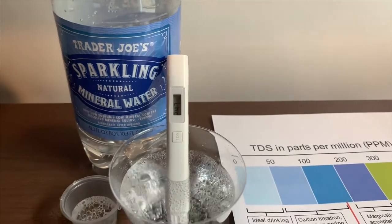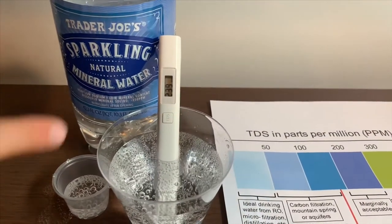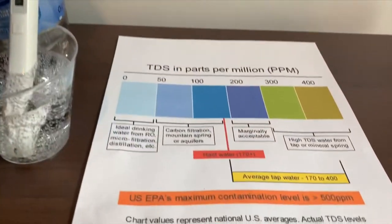It's in the 100s, the 200s — that is average tap water.